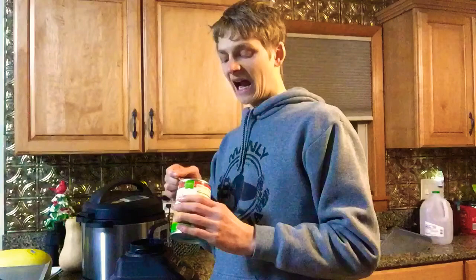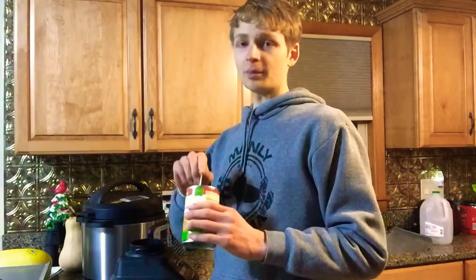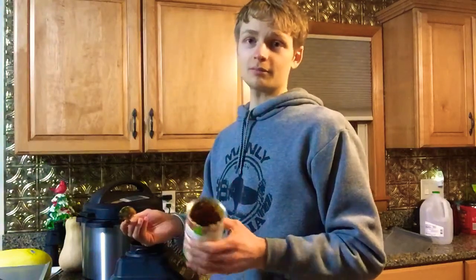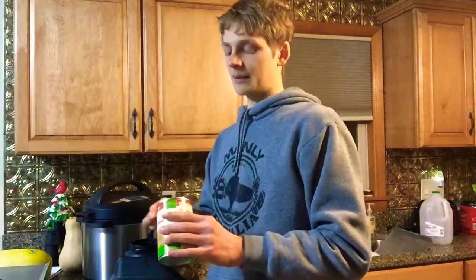So I'm going to use half of a frozen banana, half a can of pumpkin, half a can of garbanzo beans or chickpeas — whichever you prefer to describe them as. But essentially they're the same thing.